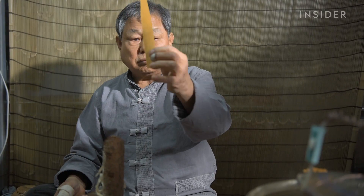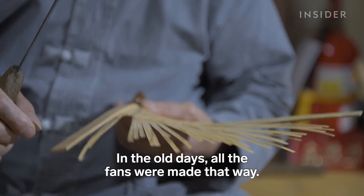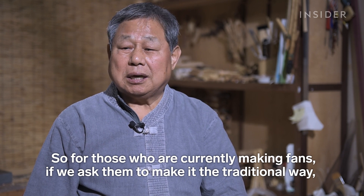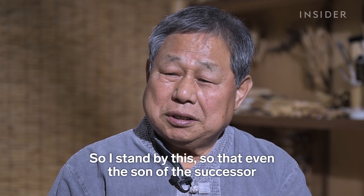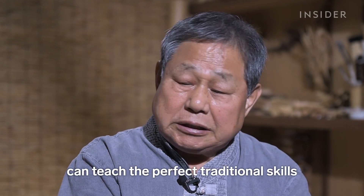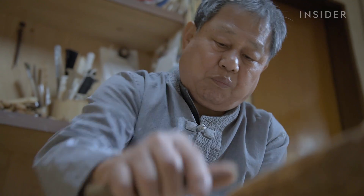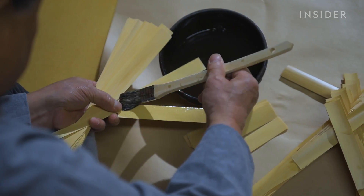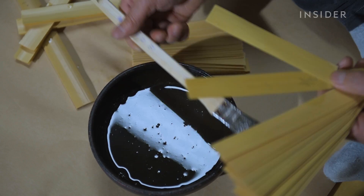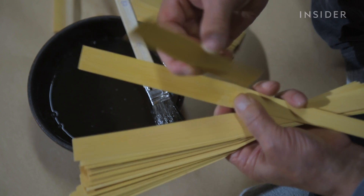He strips it down further so it's thin enough to be see-through. Kim Dongship shaves the edges of the thin bamboo strips and uses the traditional material isinglass as glue — a gelatin made from a fish's bladder. Gluing these outer strips together is what makes habjooksun one of the strongest fans, as others are not reinforced this way.